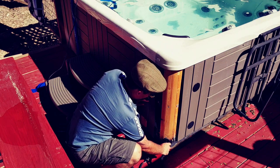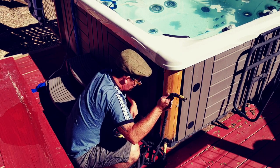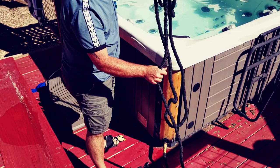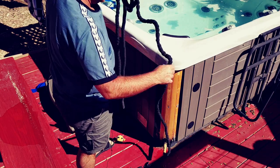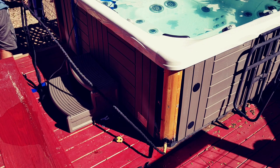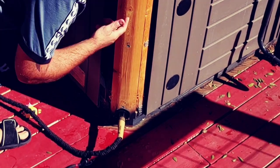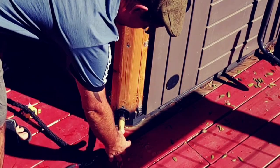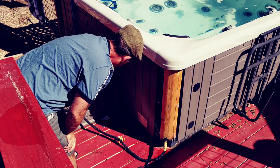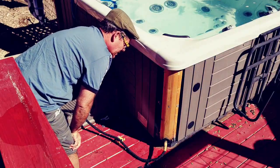I'm going to hook the garden hose up to this before I push it in, obviously, so I don't end up with water all over my deck. I'll attach my garden hose here and run the other end to where I want it to go — which is not on the deck. Now that I've got it connected and the hose is run, I'm just going to push it in, and water is going to start to flow out through the hose. Let's go take a look at the other end of the hose to see how quickly it's coming out.